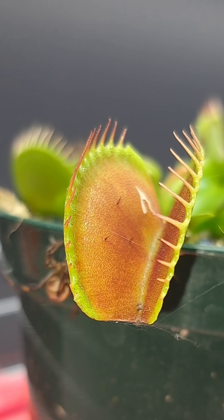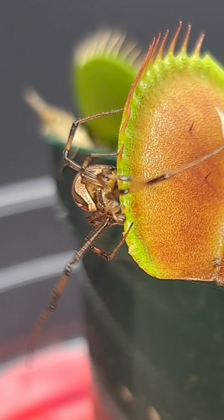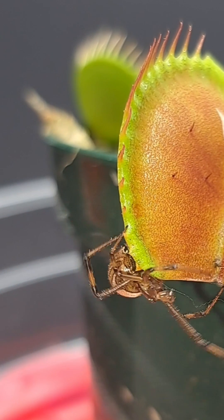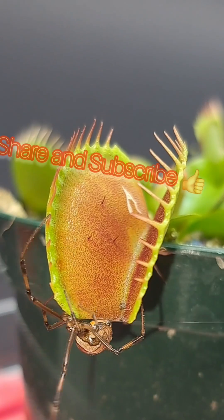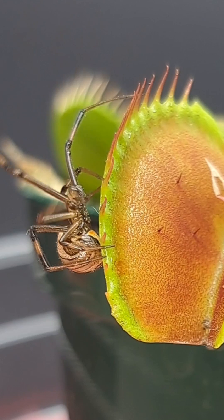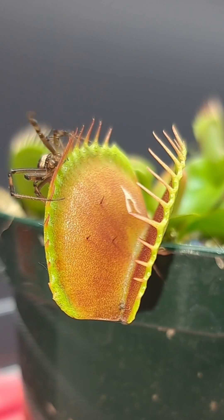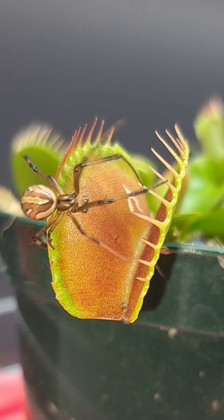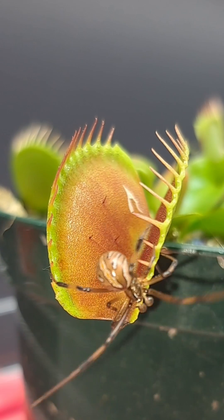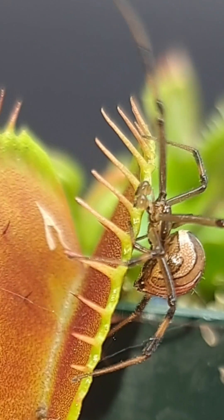I've been getting the same comment in my comment sections of people saying that their Venus flytraps keep turning black and dying off. The number one common mistake when first attempting to grow a Venus flytrap — which I've made this mistake probably about three times myself before I learned my lesson — was that the plant can't have hose water or tap water, because these waters have a very high concentration of dissolved solids. This is a problem because if you use that water to water the plant,